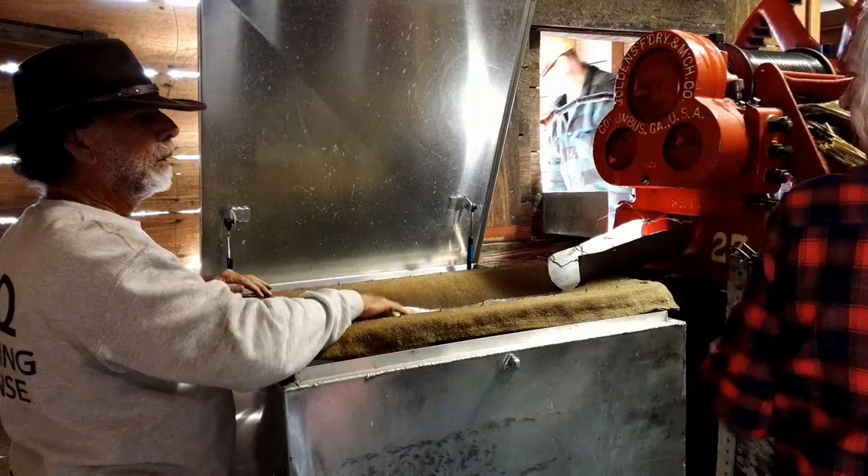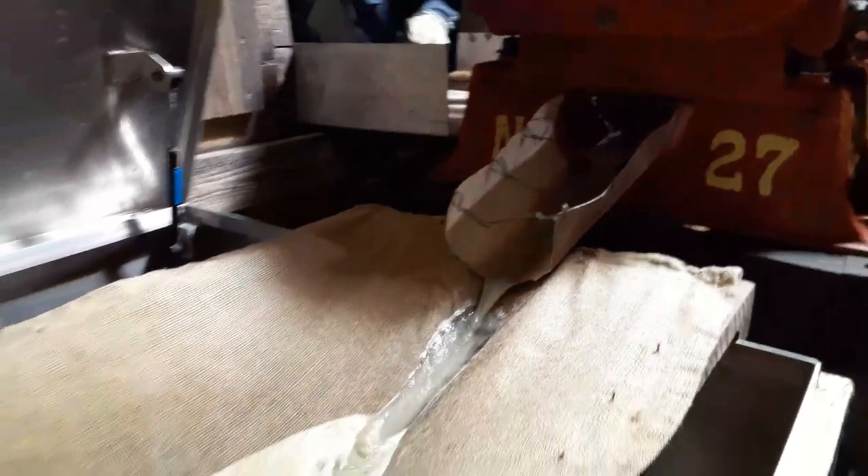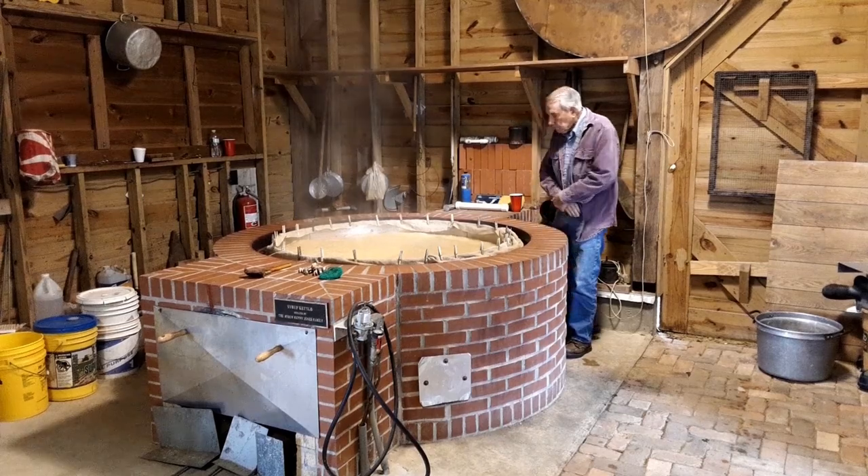Phillip was the jiggler. He made sure that the burlap sack over the holding tank did not get clogged as the juices were crushed by the press, flowed down the chute, onto the burlap, and down into the holding tank. And this is the boss, Mr. Willard — he's in charge of the operation, the man with all the noodles.